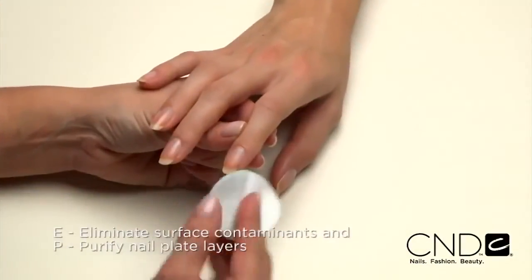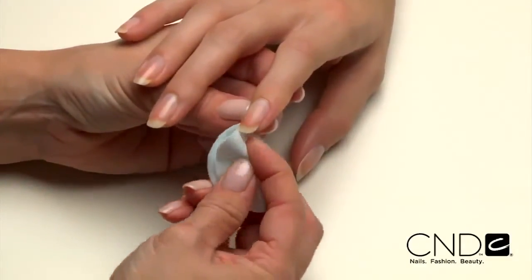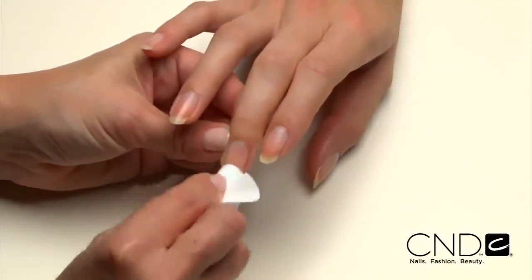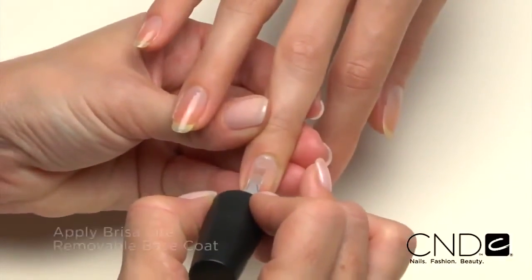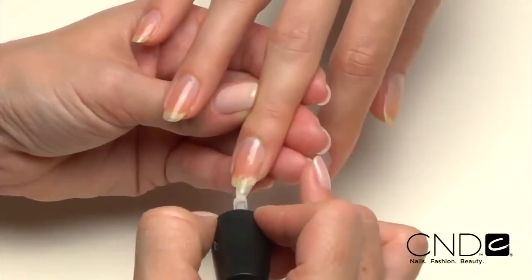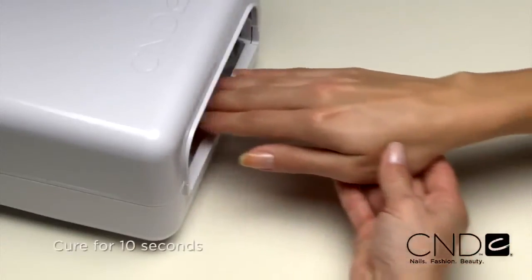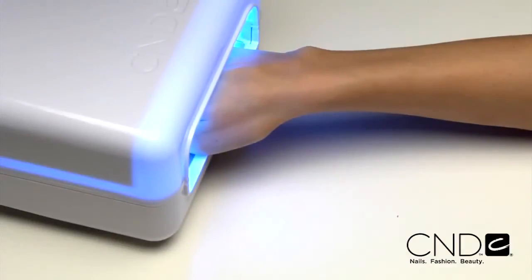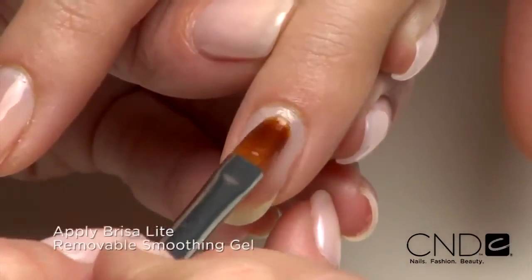Next, E — eliminate surface contaminants, and P — purify nail plate layers with ScrubFresh. Scrub the surface of the nails and then gently pull lateral folds back and scrub thoroughly to be sure all areas of the nail are completely clean. Now we're ready to apply Brisa Lite Smoothing Gel. Start by applying one thin layer of Brisa Lite Base Coat. Apply a very thin coat over the entire nail and seal the extension edge. Apply to five nails at a time and cure each hand for 10 seconds in the CND lamp. Do not remove the top film after removing the nails from the lamp.